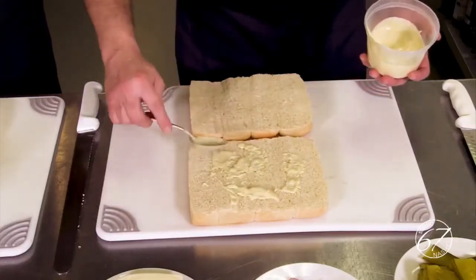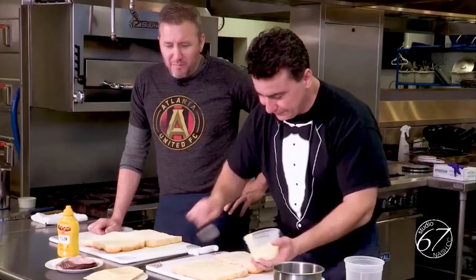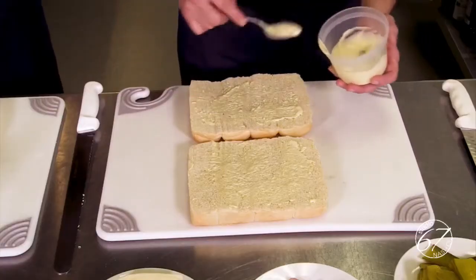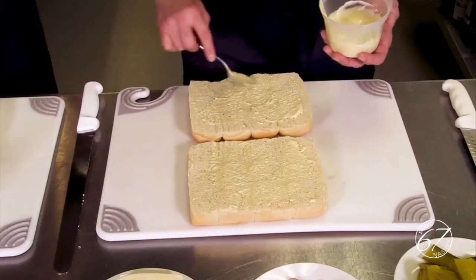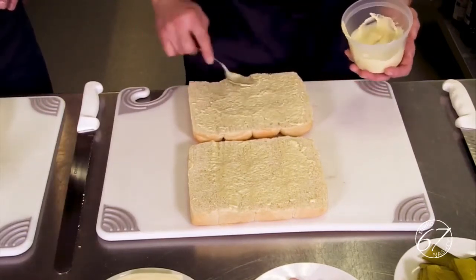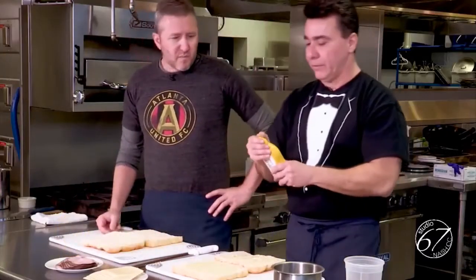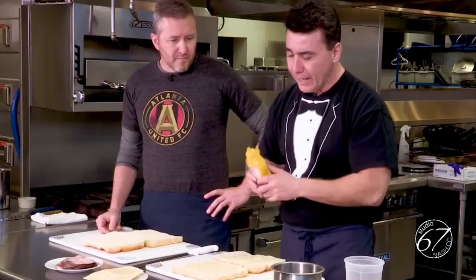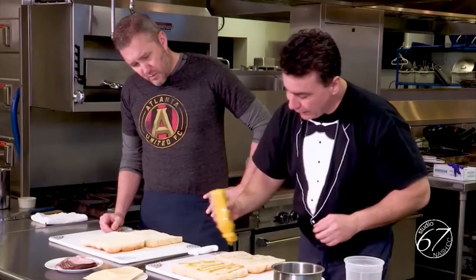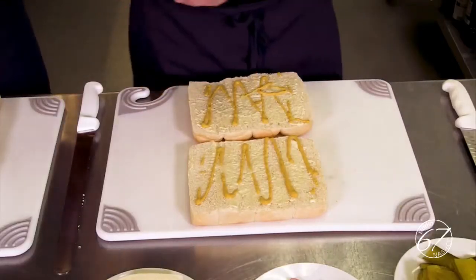I'm going to use a little bit of the garlic mayonnaise that we've shown you. Traditionally you put mustard. And this is so simple — you can make this ahead the night before, put it in the fridge, and then the next day you just put it inside the oven.